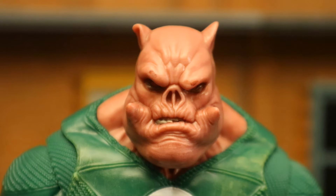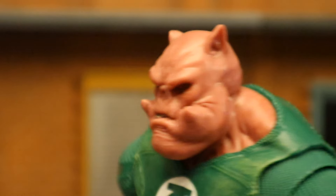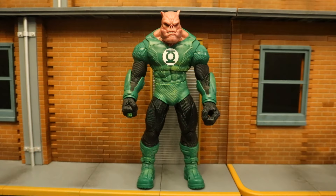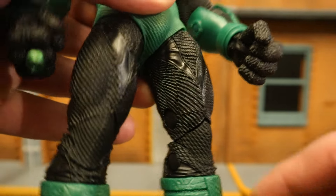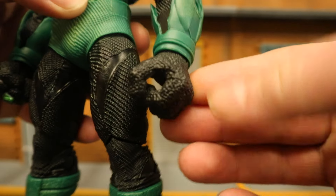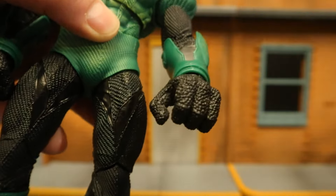A closer look at his face and head sculpt — very well done. Another home run for McFarlane. I did want to point out something small I noticed: the texturing on the majority of the suit has these little lines going up and down all over it, but the texture on the gloves is quite a bit different. Just something mildly interesting.